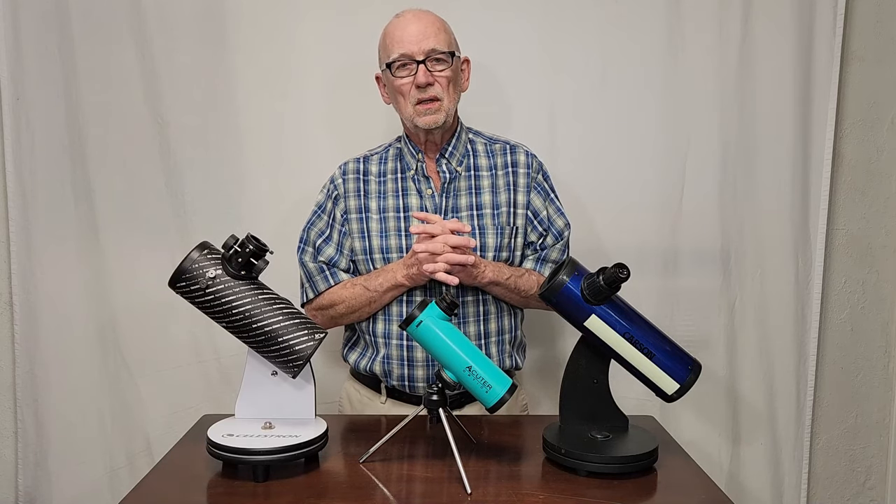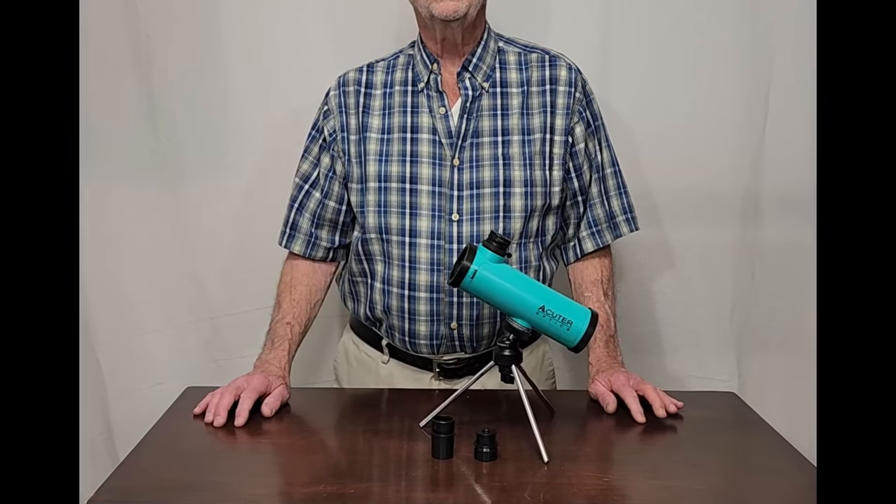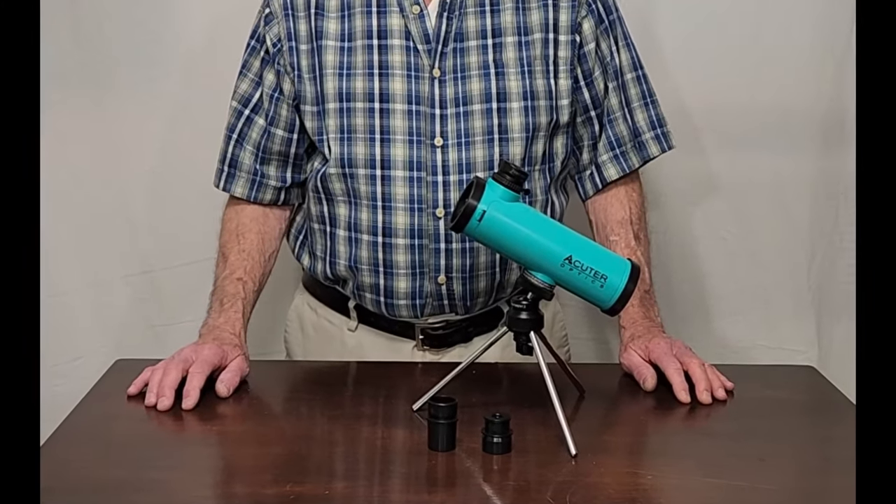I've got links to all of those in the description. I hope you've enjoyed having a look at the Acuter Newtoni 50mm Newtonian. Thank you for watching.